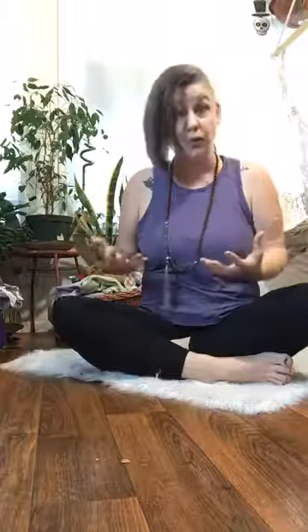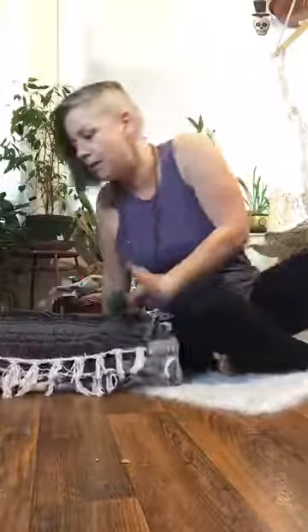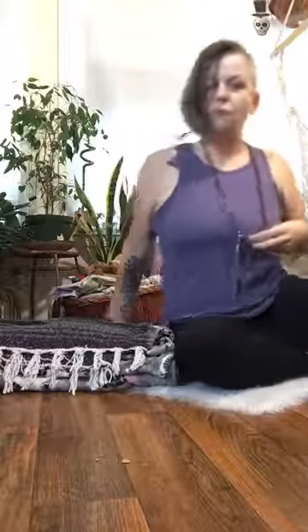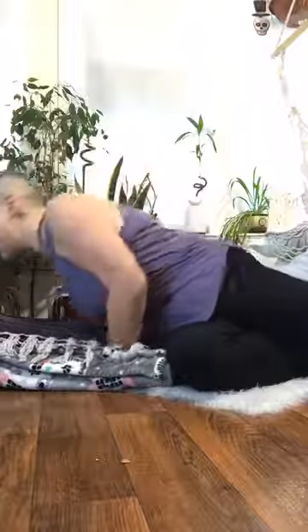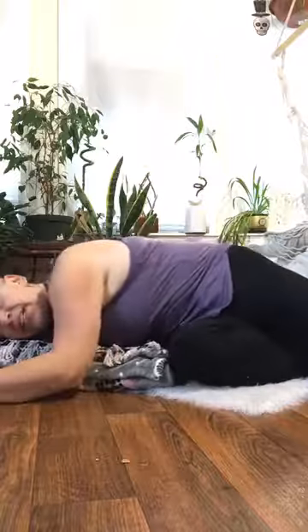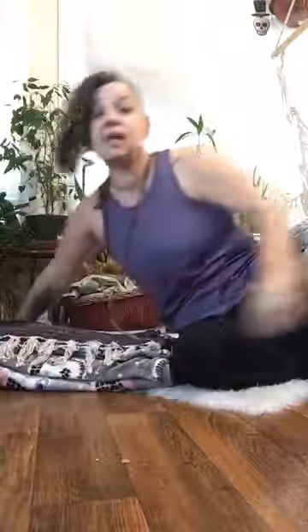If you'd like to do the supported version — the same stretch but supported so you can hold it longer — grab your bolsters, blankets, or pillows, whatever you have. Make a little prop to lift you up. Bring that hip right next to your blankets or bolster, lift up through the spine, twist, and lay the belly and chest down onto the blankets. The head will turn to either side and we'll hold this for five to fifteen minutes. When you're ready, push yourself out of it with your arms and switch to the other side.